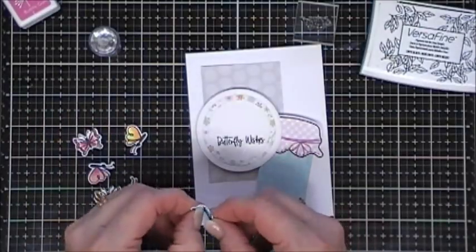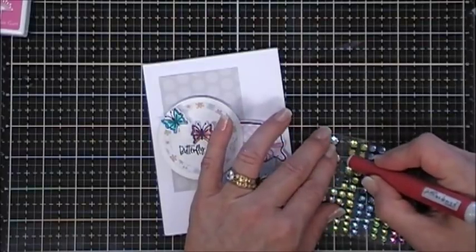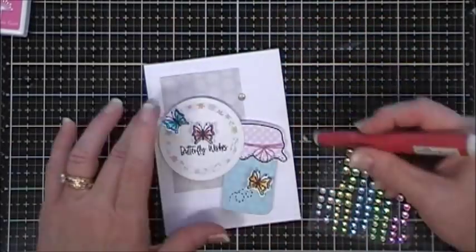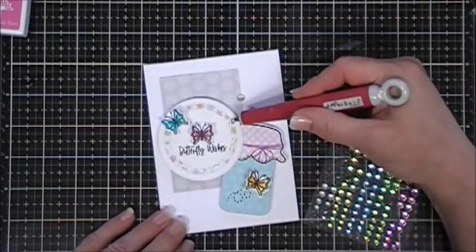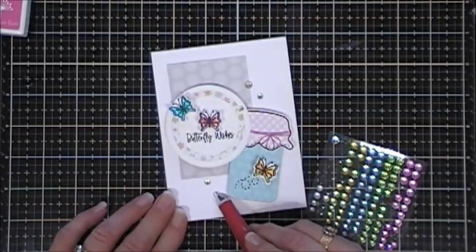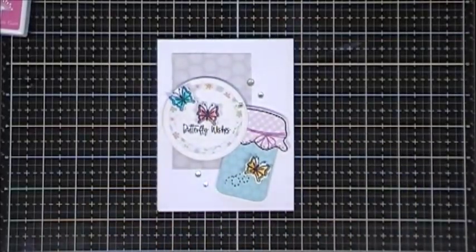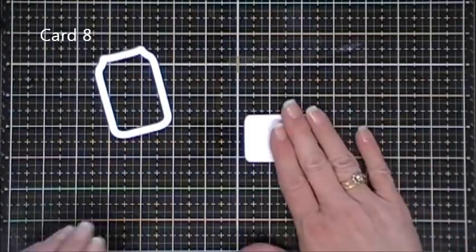I'll leave links for that below. I just added my little square panel - the size of that is two and a half inches by three and three quarters - and then layered my elements right on top. I added three of the little butterflies and a few gems for a little bit of sparkle. On the jar you can see that little swirly trail for the butterfly that was in the stamp set also. The bug jar stamp set comes with a four by six stamp set, so lots of fun little elements.